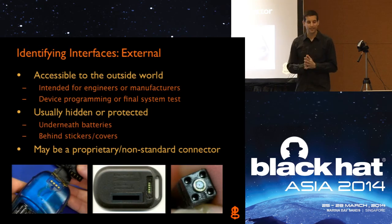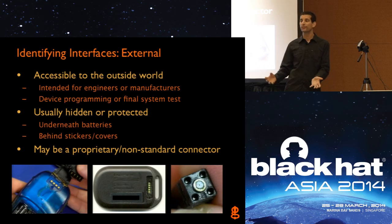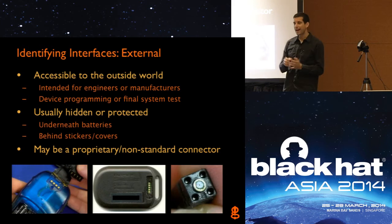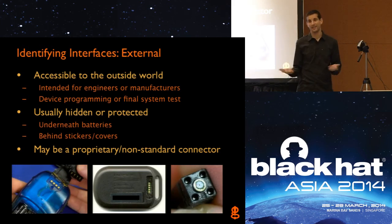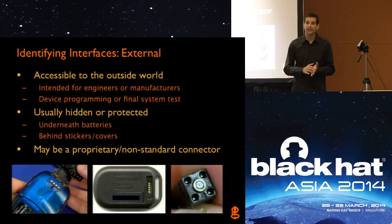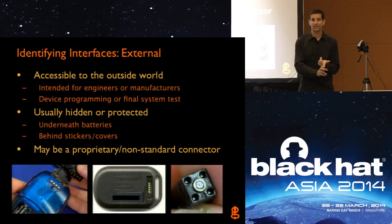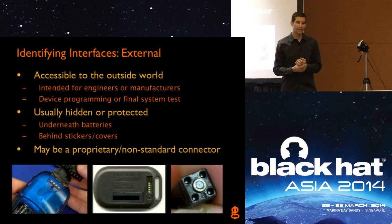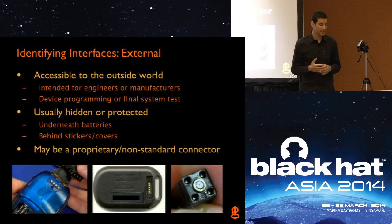First we'll look at external interfaces — things you don't necessarily have to get access to the circuitry for, which can be really handy. Maybe on the first unit you're hacking you have to open it up and see where the pins come out. But if you can do an attack without having to physically open up the product, that just makes it cooler. External interfaces are accessible to the outside world without going directly onto the circuitry — normally things hidden underneath a battery cover or underneath a sticker, because they're not intended for the end user. They're intended for the manufacturer during manufacturing, maybe to clip onto or plug onto once the device is built for final programming or testing, and then maybe just covered up.